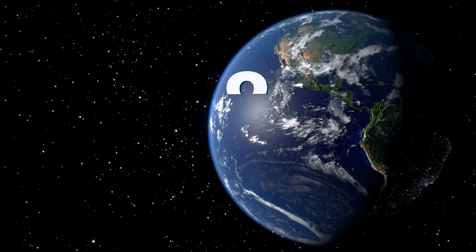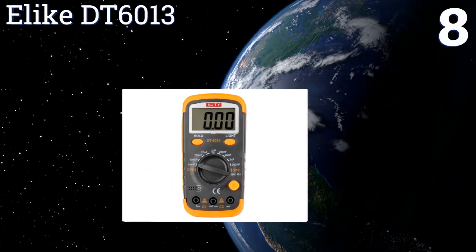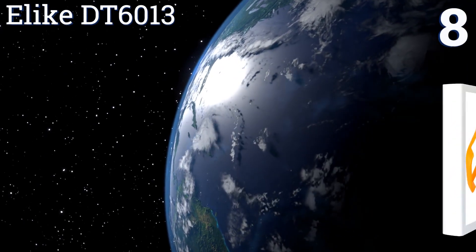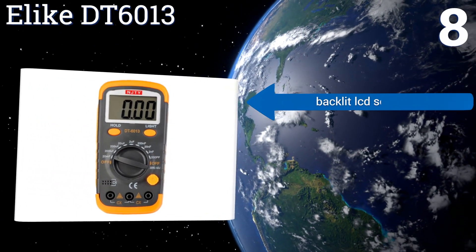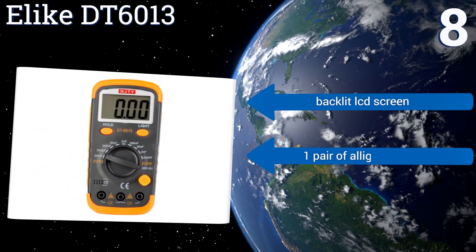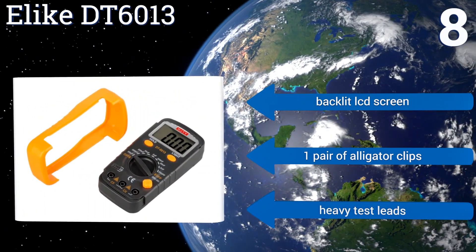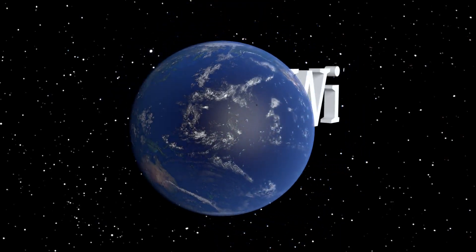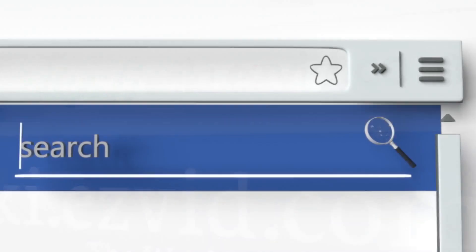However, it's not for high-voltage equipment. Coming in at number eight, the Elite DT6013 features a removable rubber holster that helps protect the device in the event of drops or impacts, as well as a collapsible rear stand for easy reading, making it a great addition to any DIYer's workbench. It includes a backlit LCD screen and one pair of alligator clips; however, the test leads are heavy.